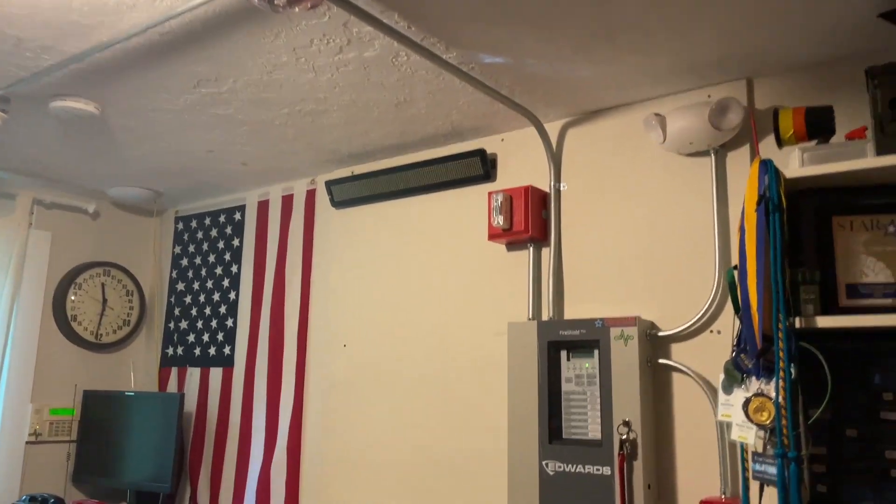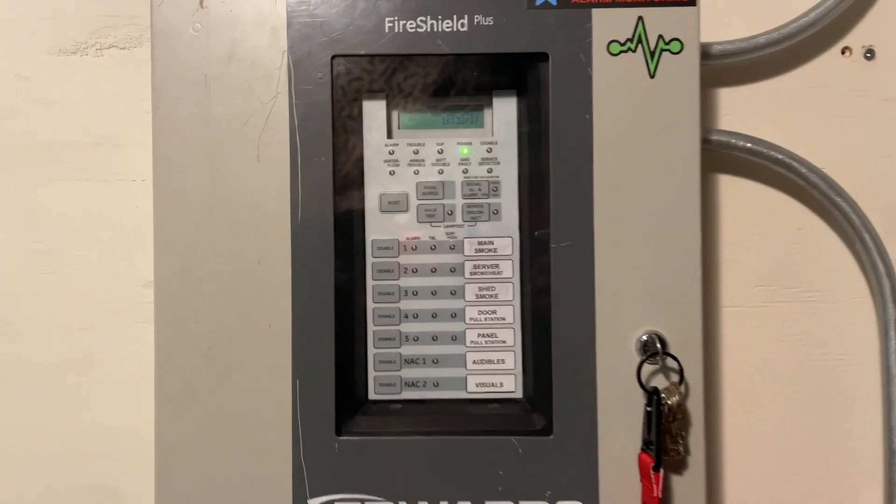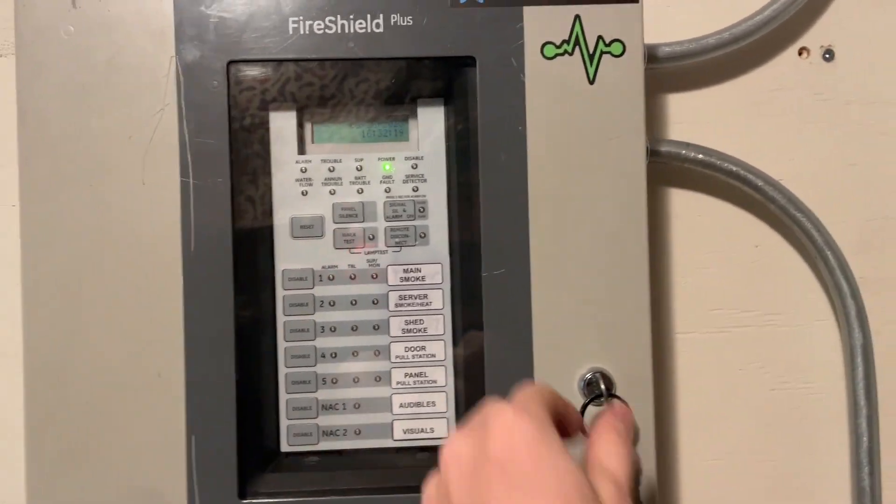To start it off, we have our panel, which is an Edwards Fire Shield Plus, which is a five-zone conventional panel along with two conventional NACs.